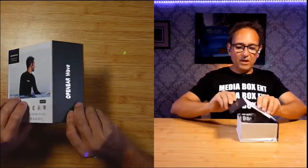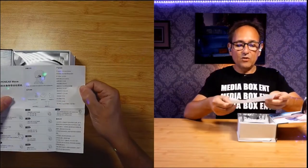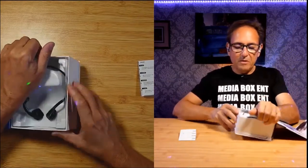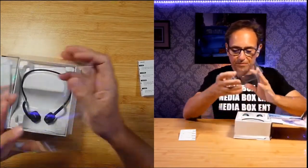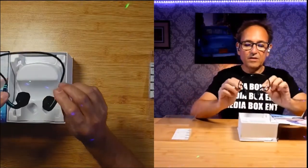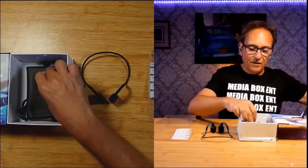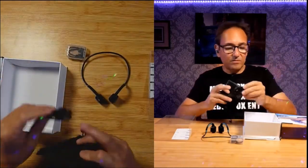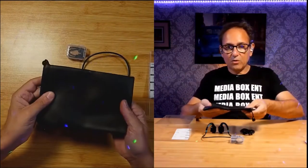We have it open here and what we get is the instructions, which we'll go over to show you how to install everything — it's pretty simple. On the side we have a nice carrying case and the charging cable. When you finish, you can put everything in this cool carrying case.